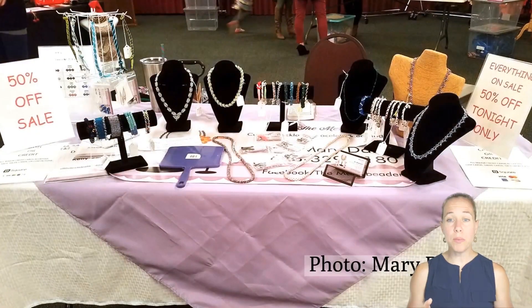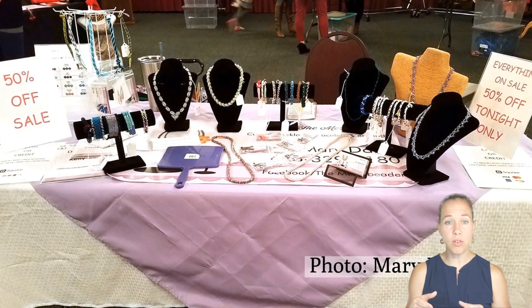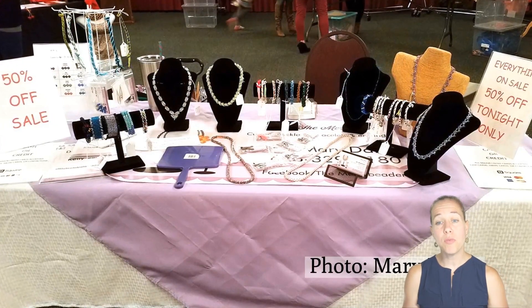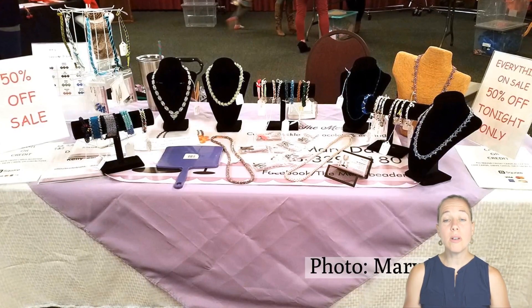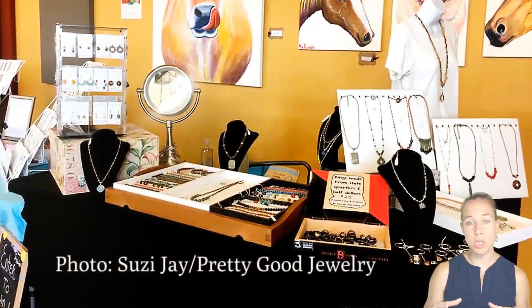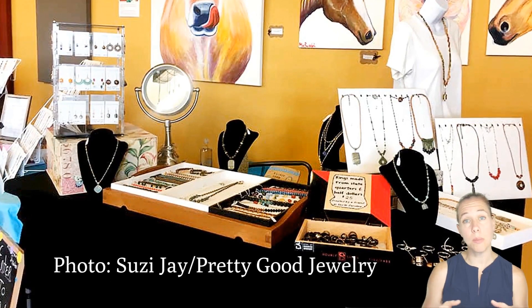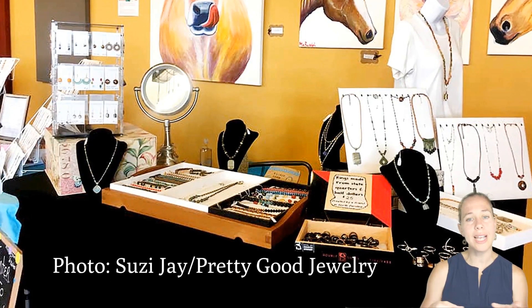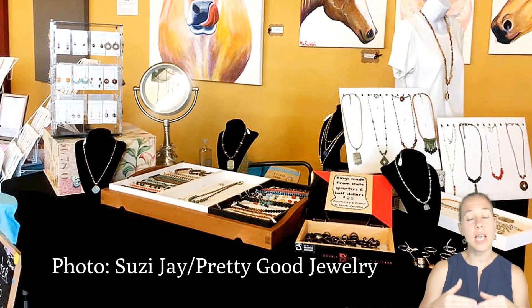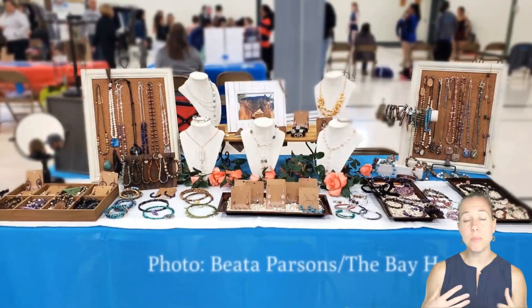Mary's table shows that there's a sale going on and also lists what forms of payment she accepts — she has the different payment options clearly listed. In Suzy's display, it looks like she transports in some of these items as well. She uses a nice box as part of her display, and I love the idea of the mirror — which Mary had too — to allow customers to see the pieces on themselves.